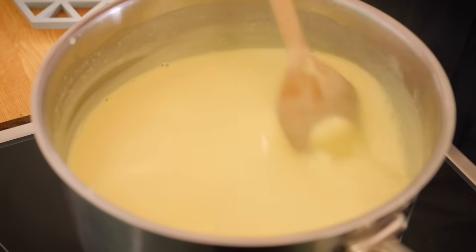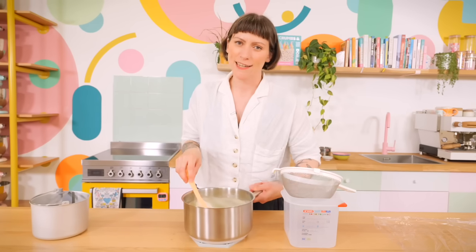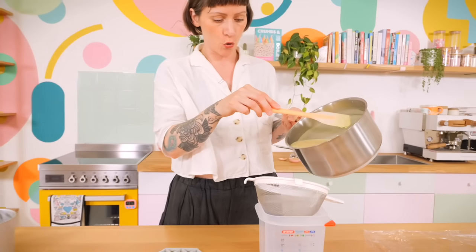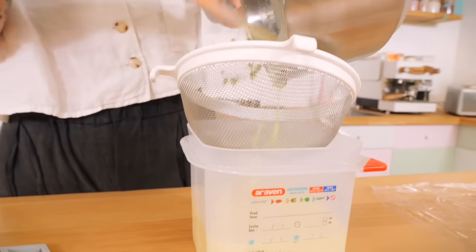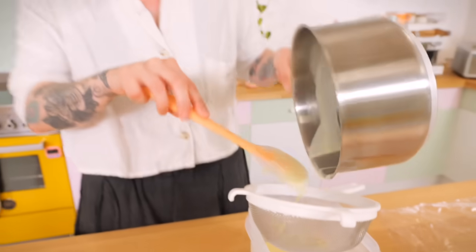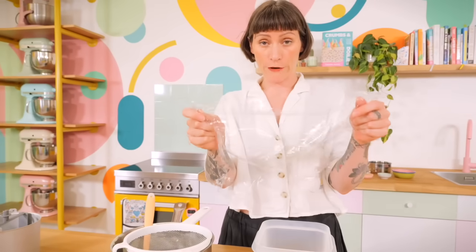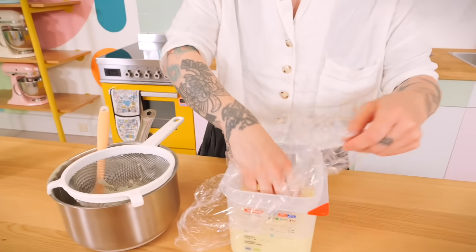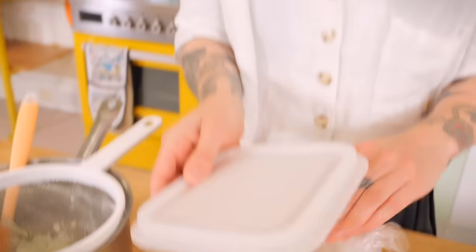Keep stirring for a few minutes and eventually it'll thicken up. When it's coating the back of a wooden spoon it's ready — take it off the heat. To remove any lumps or eggy bits, pour the custard through a sieve into a container. This is very hot right now so it's not going to make ice cream quickly — it needs to cool to room temperature. Put some cling film directly onto the surface of the custard to stop it forming a skin.